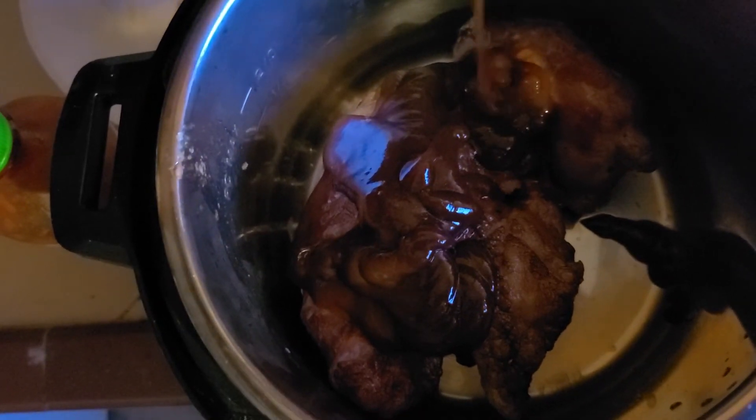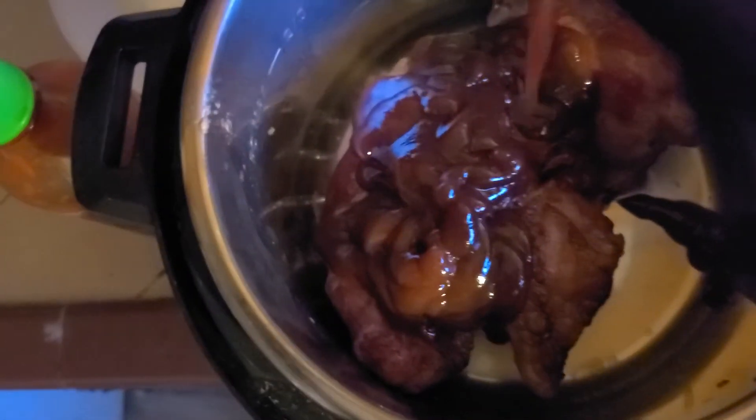And yeah, you just coat this bad boy — I mean coat it in barbecue sauce. It's smothered.